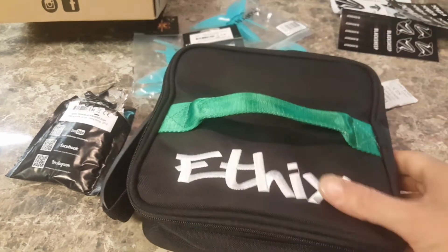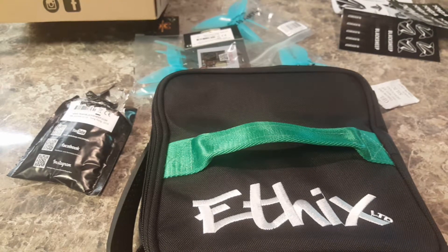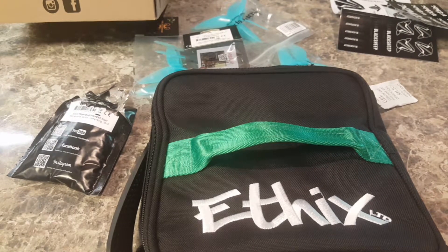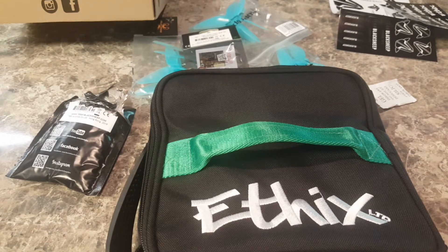I don't know what they meant that for but that's a badass lunchbox. I will try to fit my quads in there, maybe a transmitter — we will find out. Thanks everybody for watching. I hope my box wasn't missing anything. Leave a comment and let me know. I appreciate you guys, y'all have a good evening.